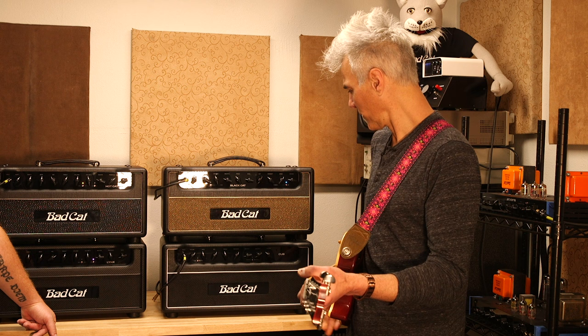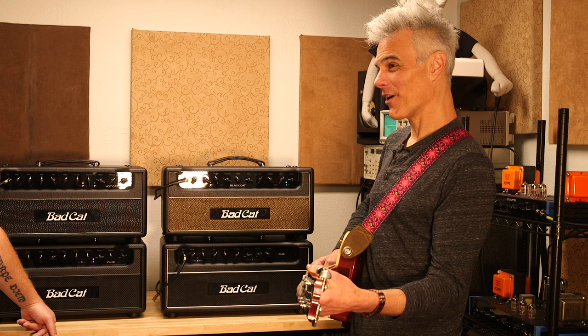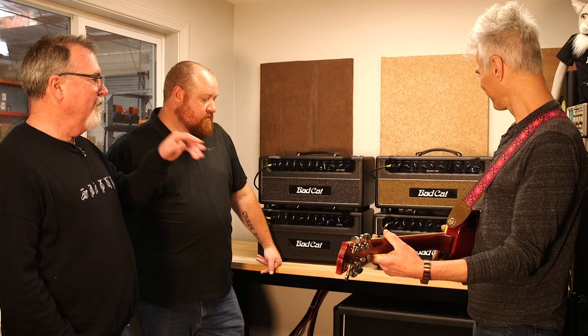I'm on the dirty channel but I want to flip over to the clean one for a second — and that tremolo, man. I never want to turn it off; it turns all my bad notes into good notes. And that definition — it's got a unique tone circuit on this amp.